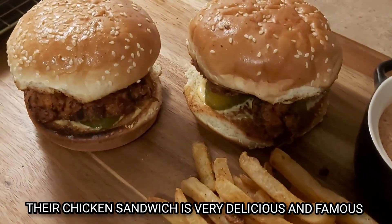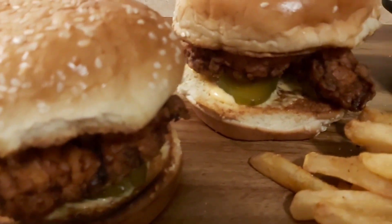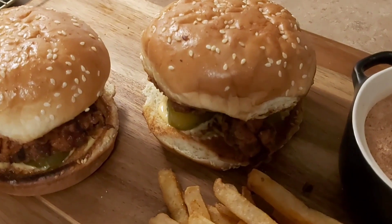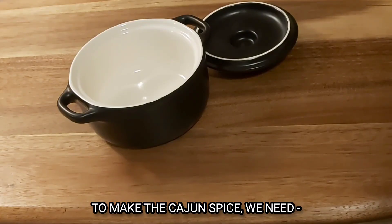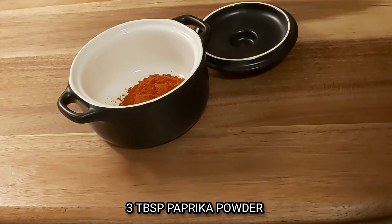Now, let's see how delicious this chicken sandwich is. First, I will add the Cajun Spice — 3 tablespoons of paprika powder.